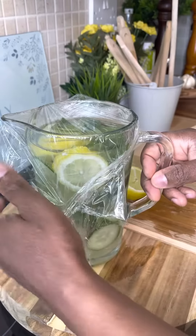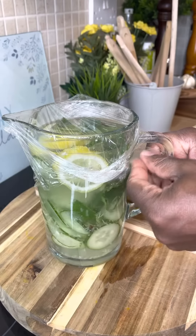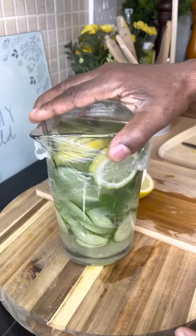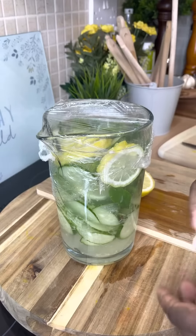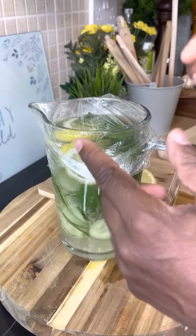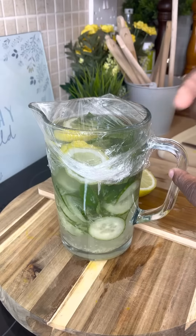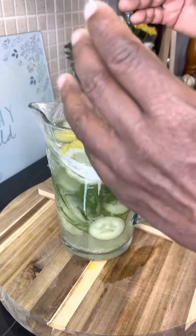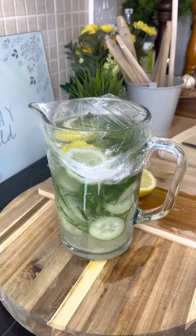Wrap it and put it into your fridge for at least two to three hours, then drink it throughout the day. The ginger will settle at the bottom, and the mint, ginger, lemon, and cucumber will dissolve into the water giving you a beautiful drink.